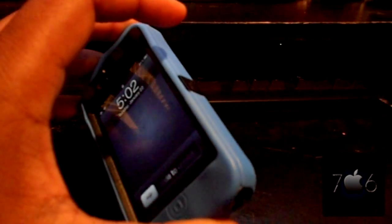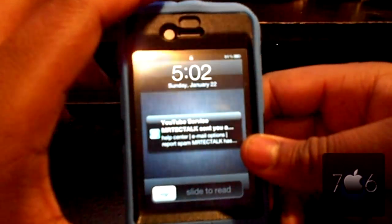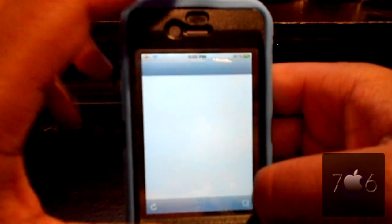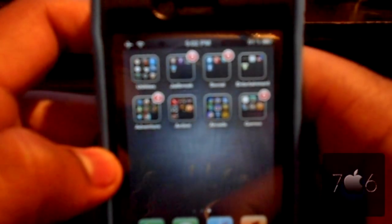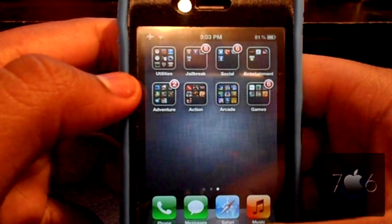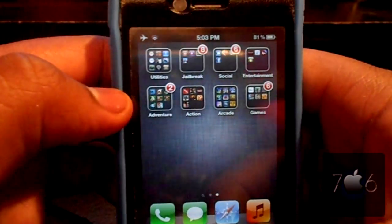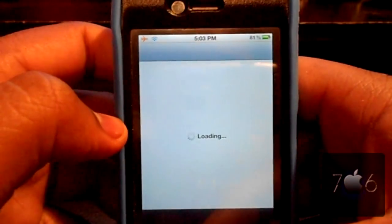What's up guys, J-Dawg706 here. Today I'll be showing you, if you've preserved your baseband upgrading to iOS 5.0 for the new jailbreak, how to get your MMS working. It's a really easy procedure. Make sure your baseband is either unlockable or can be used by the GVSIM — either the Ultra, the Pro, or the Turbo.